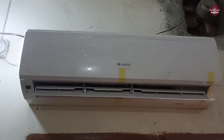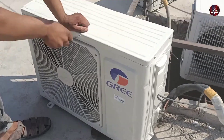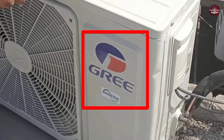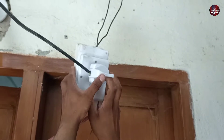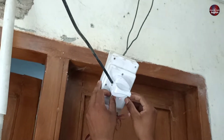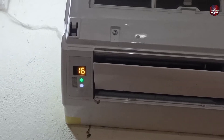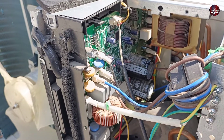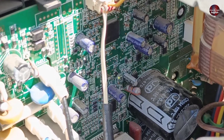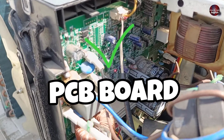This is the indoor unit mounted, and this is the outdoor unit installed. The air conditioner is from Gree Company. I am now passing electricity to the unit by inserting the plug into the electric socket. The indoor unit has started working and is set at 16 degrees temperature. The electricity has also passed through the outdoor unit. The LED light on the outdoor PCB board is blinking, which means the PCB board is working fine.